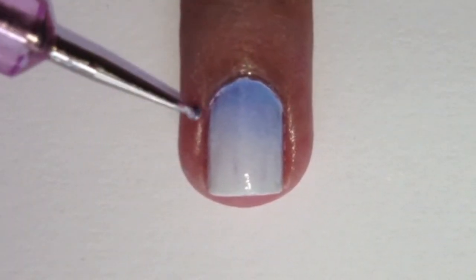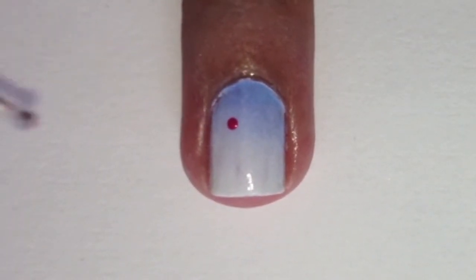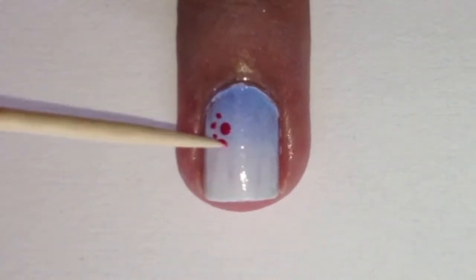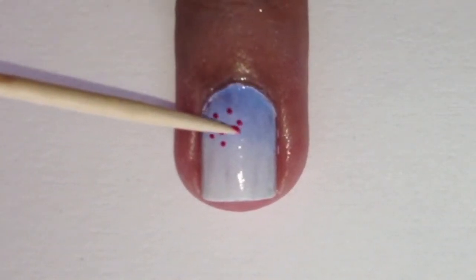With a small dotting tool dipped in pink polish, dot in a dot. Next, with a toothpick dipped in the same pink polish, create small dots around the previous dot like this.